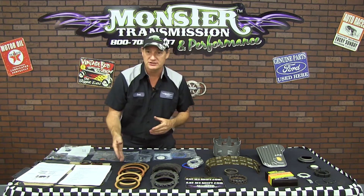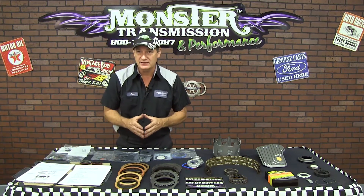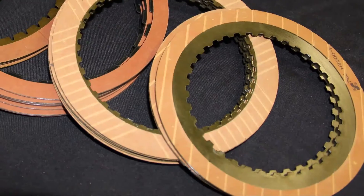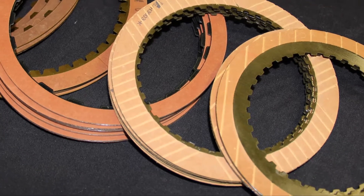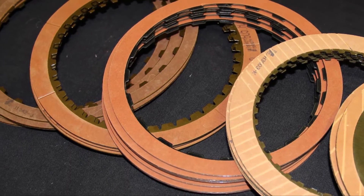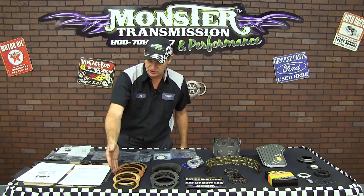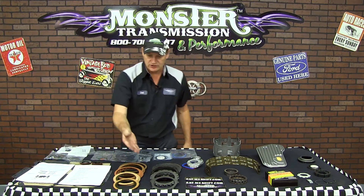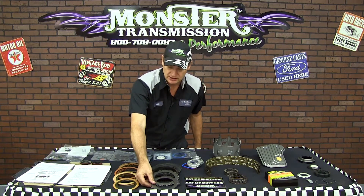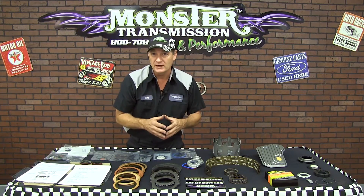Also included in the Monster Box are all the friction clutches. There's a list of how many of each clutch is contained in this unit: two overrun, five forward, six of the outdoor red race clutches, four input clutches, and five low reverse clutches. Also included are new steel plates that usually wear, warp, or get distorted from many miles of use.